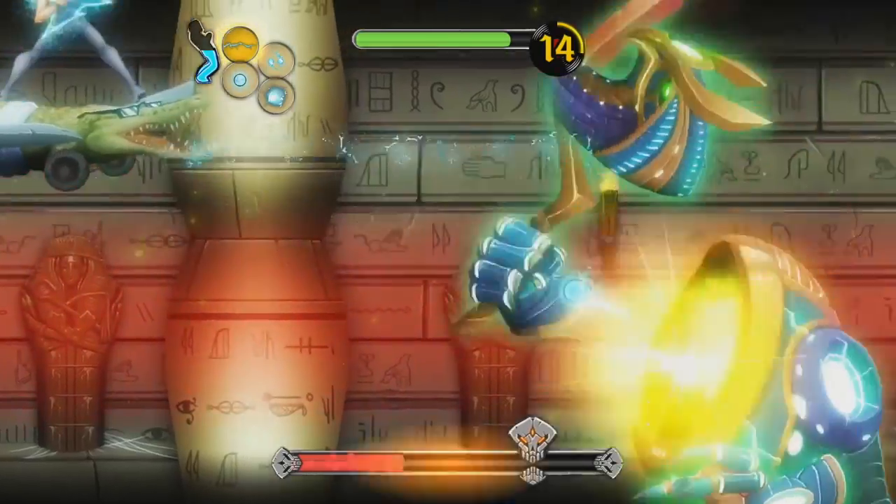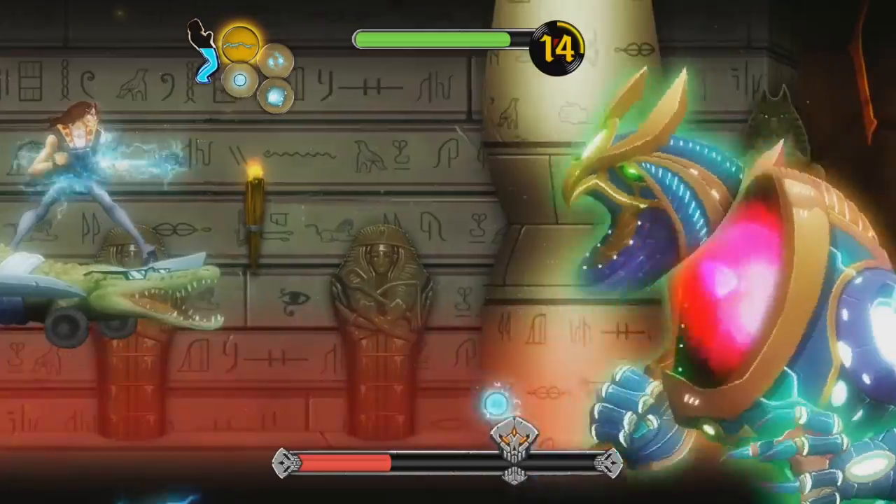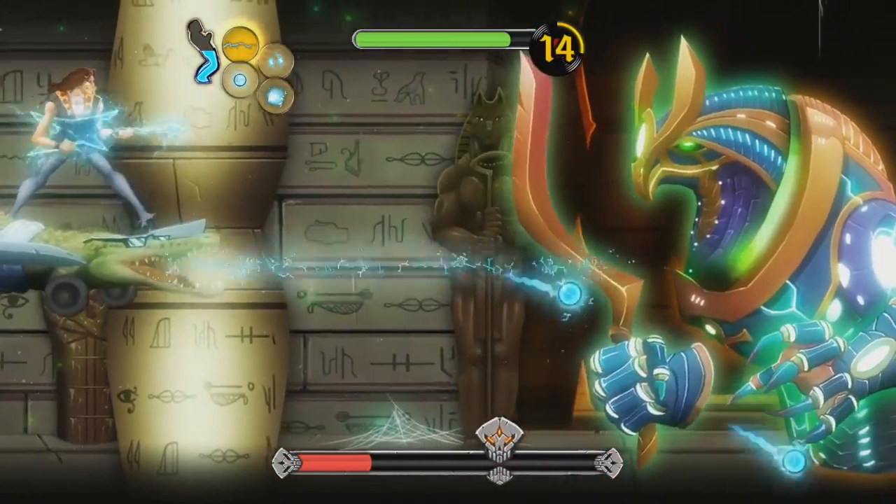Instead of messing around with gimmicks, I'd much rather see the developers make a more straightforward shoot-'em-up that uses the cheesy rock and roll visuals and killer soundtrack. Now that's a game I'd play.